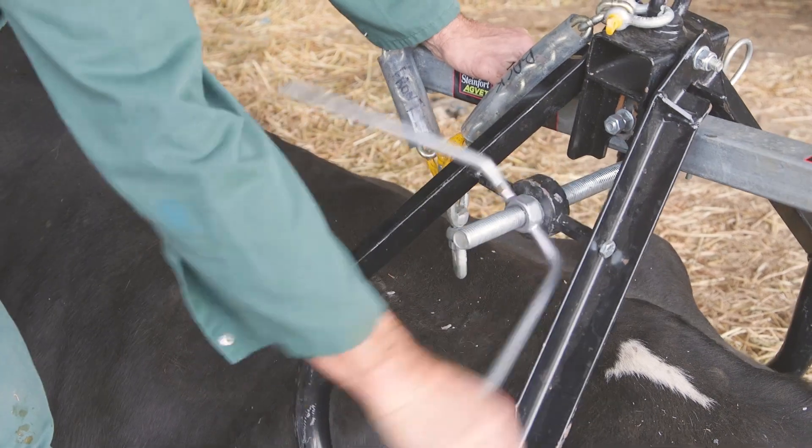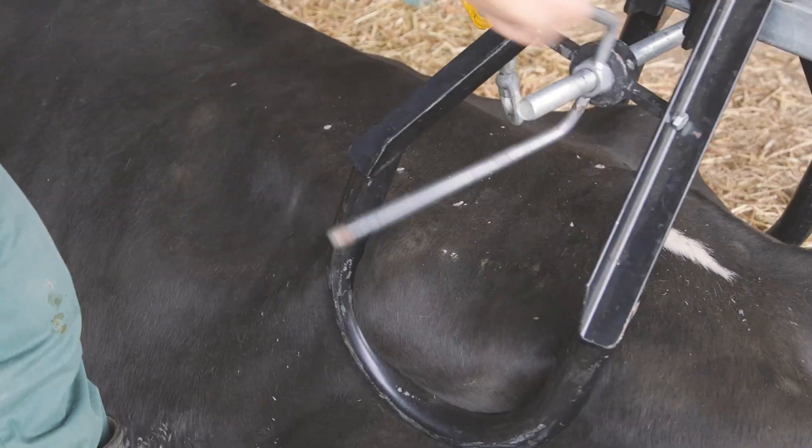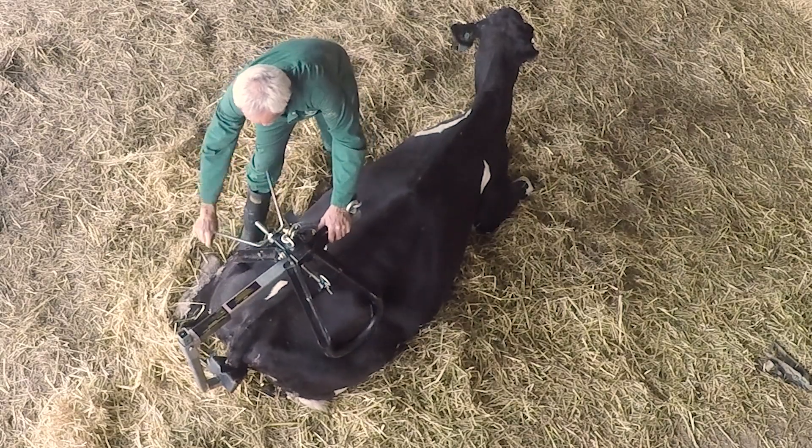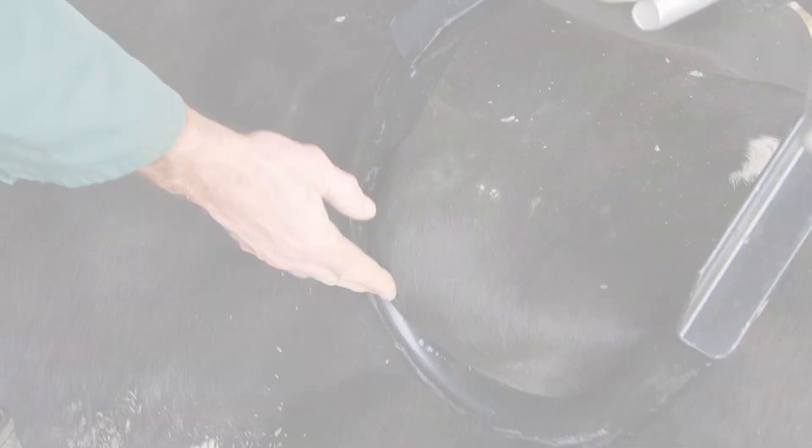The pelvic lifter is applied in a similar way to a hip clamp. The bike seat will look after itself. Ensure that it is applied firmly so that she does not fall out of the device when lifted, as this may damage the cow.